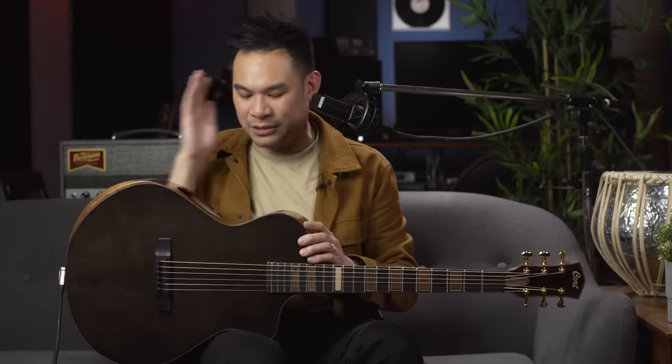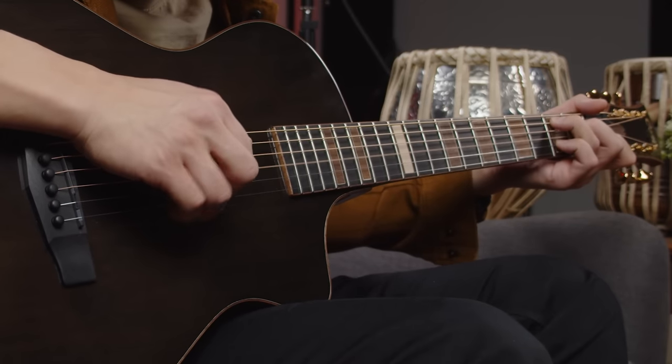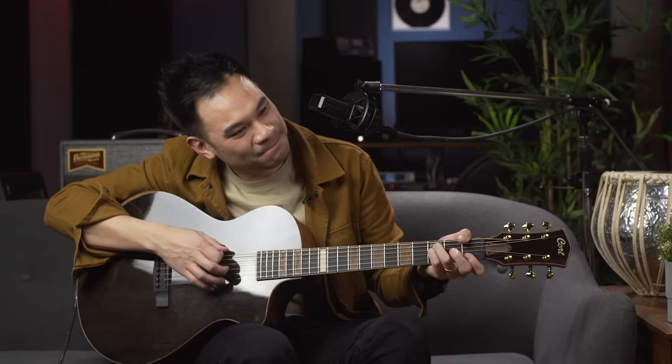And you can even see I have the microphone right here, because really the sweetest spot to hear it is right here. It's like right in the heart. I want to tell it my secrets. Lovely, lovely, lovely.